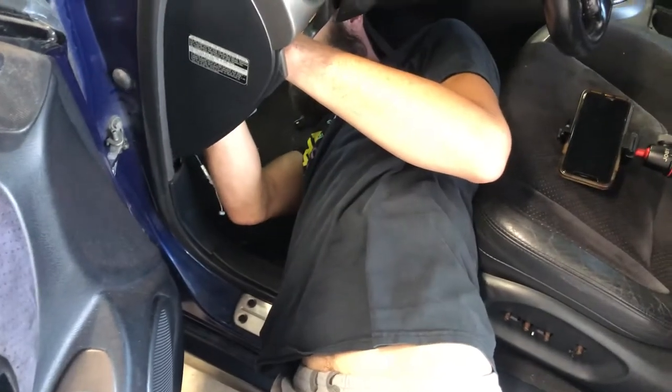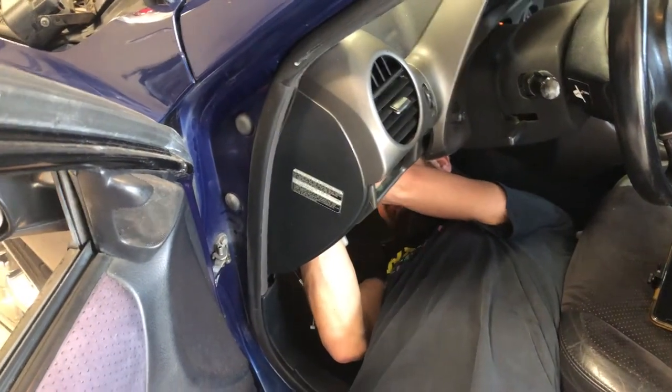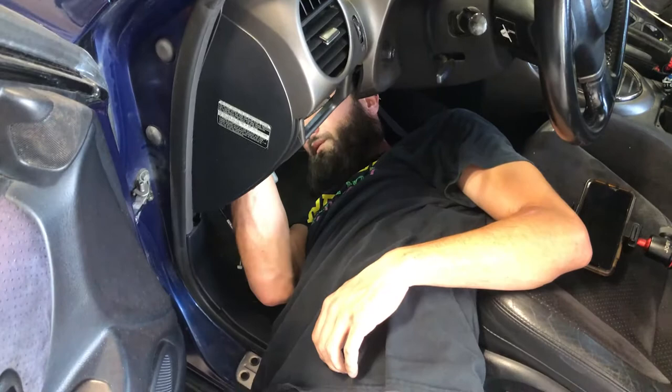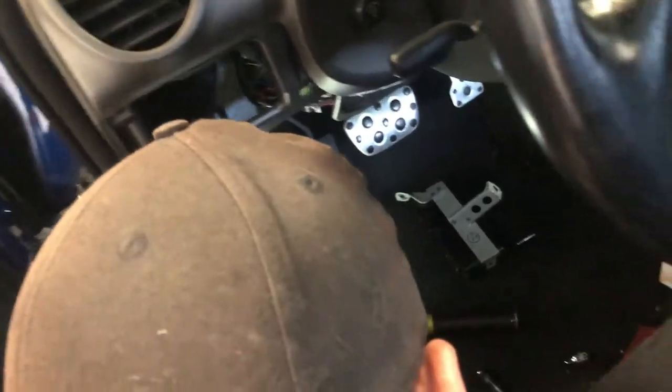That position right there is why under-dash work is terrible — spine right on the chassis. Your arms get tired, then your neck gets tired, and you get frustrated real fast. The frustration is happening. Drew got the pedal in.